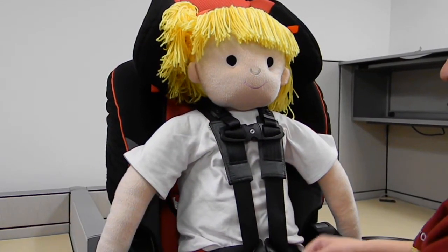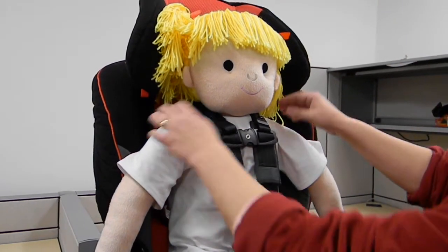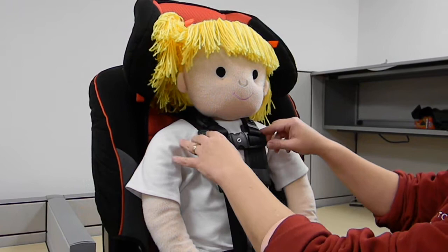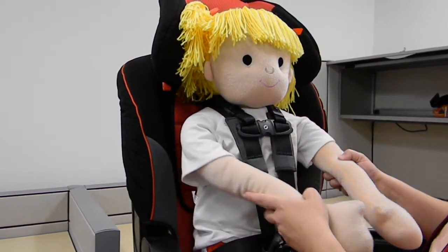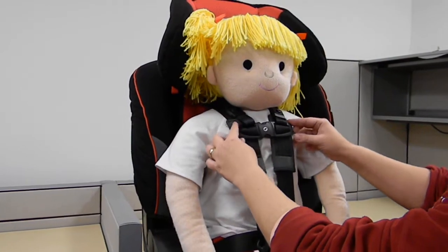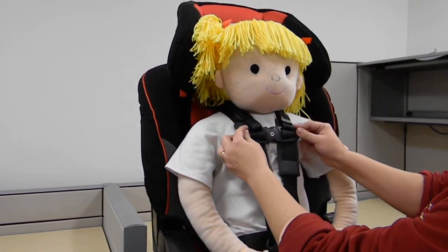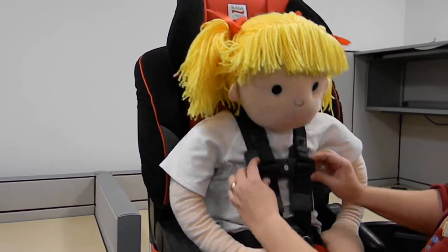Once the harness is properly snugged, children generally escape from their harness by pushing the chest clip down and then wiggling their arms out to free their torso. This product prevents that from happening, because as the child presses down on the chest clip, the strap that goes behind the neck pulls the head down.